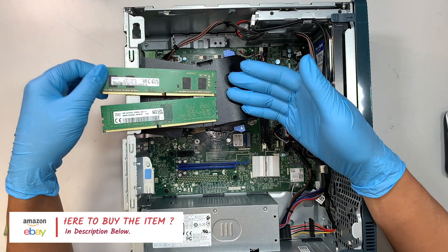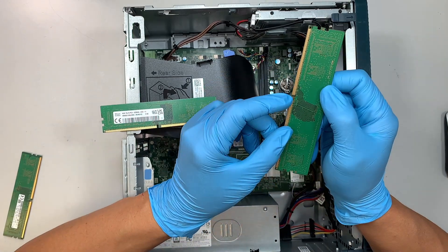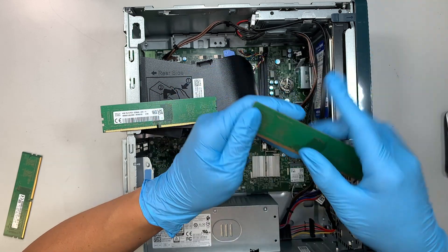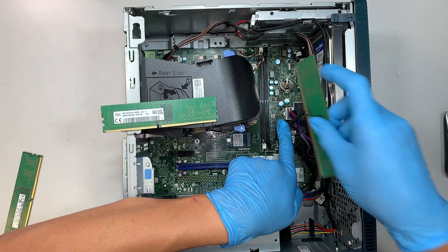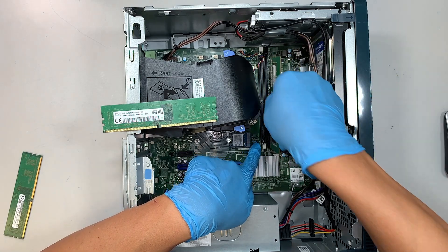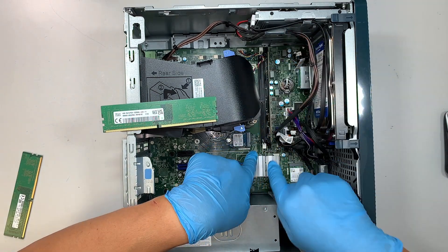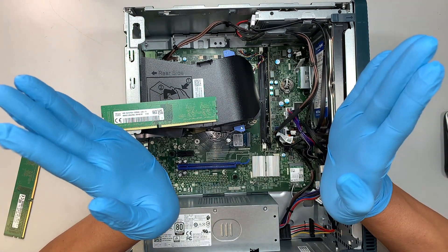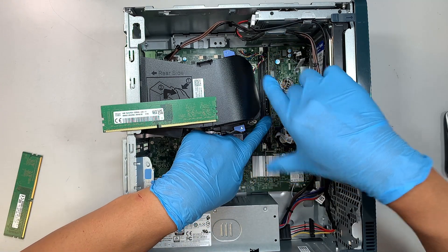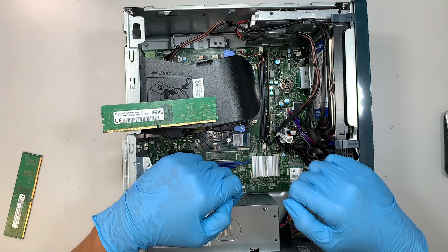We can use the original 8 gigabyte RAM. Remember when installing, there's a small gap — it's not right in the center. One part is longer and one is shorter, so align the gap to match the slot on the motherboard. Once aligned, you'll see the two clippers are open. Press the RAM down at the center with even pressure and you'll hear the clippers snap back and lock in by themselves.